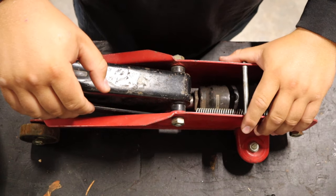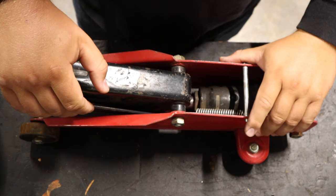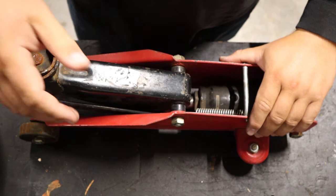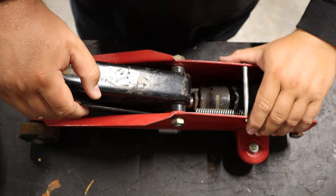Hey guys, welcome back to the shop. Got a quick one for you today. Basically, I was recently given a trolley jack to recycle, to send to the scrap metal yard, because I do a lot of recycling. A lot of my family members know that. I make a little extra money and also keep things out of the landfill that shouldn't be in the landfill. So instead of scrapping this one, I thought I'd go ahead and try and fix it so I can keep it in my utility trailer.